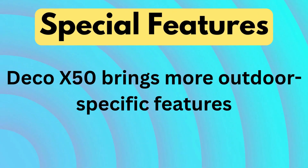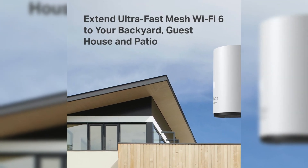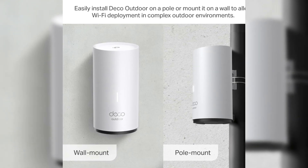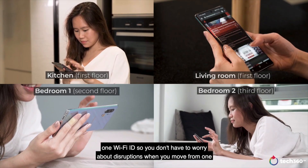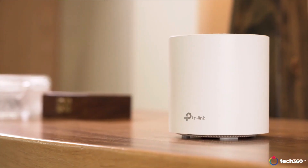Special features — Deco X50 brings more outdoor-specific features. The Deco X50 outdoor includes advanced Quality of Service (QoS) options, guest mode, and a ruggedized design tailored for challenging environments. The Deco X60 focuses more on standard home network performance and lacks outdoor-specific or advanced QoS customization options.